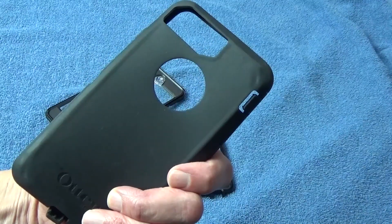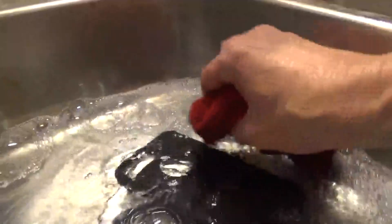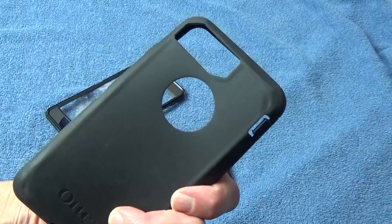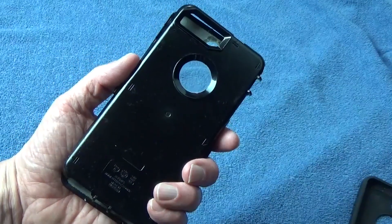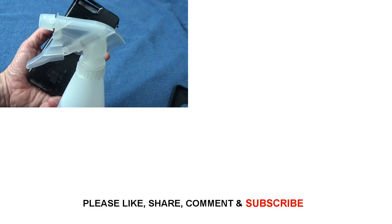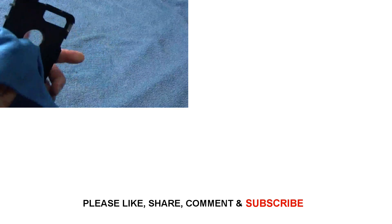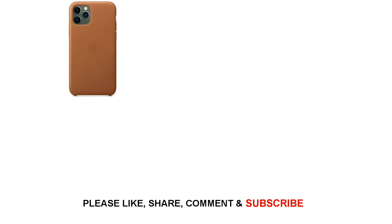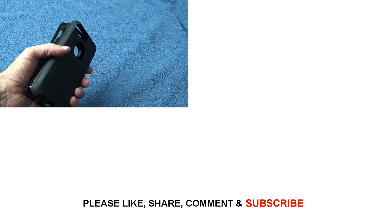Then clean your phone case. If it's just a silicone case, put it in a sink with warm water and dishwashing liquid and scrub it down. Use a soft cloth and get all the creases and edges, then let it dry. If part of your case is hard plastic, go ahead and use the 70% isopropyl alcohol solution we used before. And if you happen to have a leather case, use saddle soap and treat it with leather conditioner. Once everything's dried out, put it back on your phone and you're ready to go.